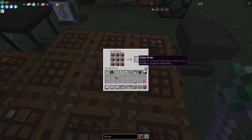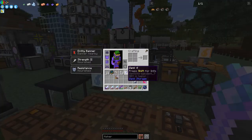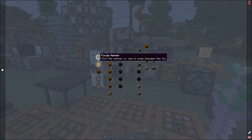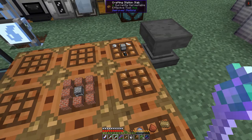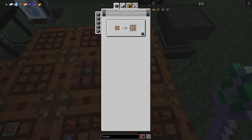Let's have a look at the quest book for Modern Industrialization - this is probably the best place to start. The first thing we needed was a forge hammer - we did that at the very beginning. Then we've got a wrench, and 37 fire clay bricks. The wrench is here - it's just six bronze plates. The recipe for bronze plates is normally to compress them, or if you haven't got a compressor you can hammer them.